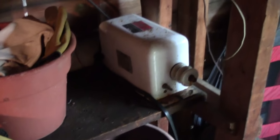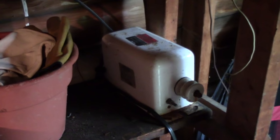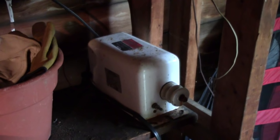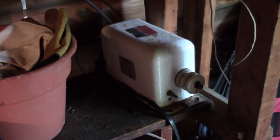This is my neon sign transformer. I usually don't run Tesla coils off of flybacks — this is my 12,000 volt 30 milliamp neon sign transformer. I highly recommend one if you're going to get into high voltage; it's very fun.